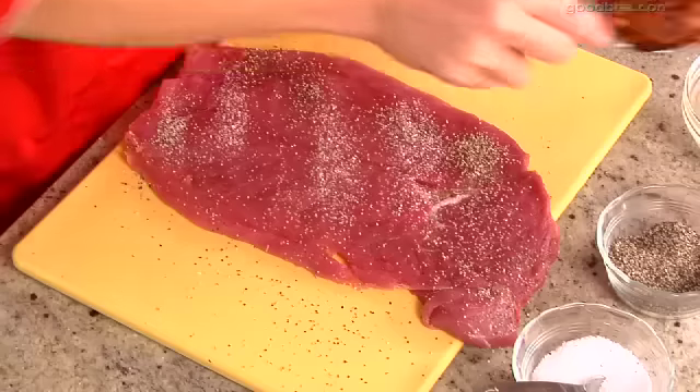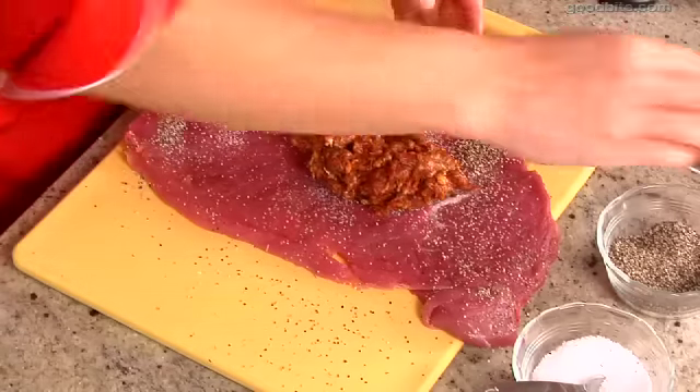Then we're going to put the chorizo sausage down the center of the pork tenderloin. Chorizo, if you don't know, is actually a spicy kind of sausage meat. Originally it started in Spain, and now there's Mexican chorizo, Spanish chorizo, Argentinian chorizo. It's a pork sausage with all kinds of spices and red chili powder. It depends on where you are as to what the makeup of the chorizo is.